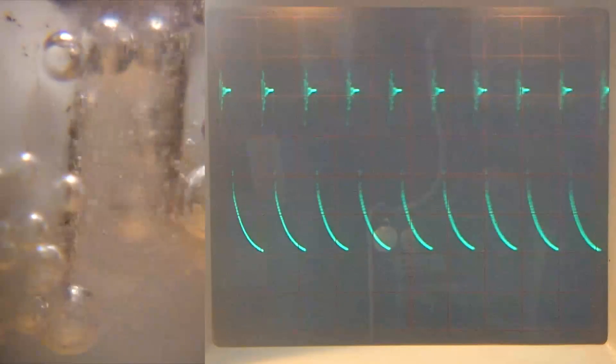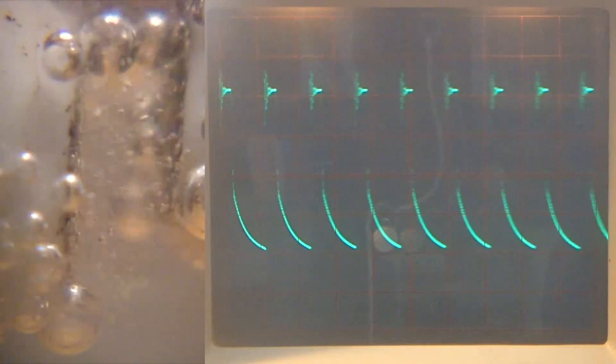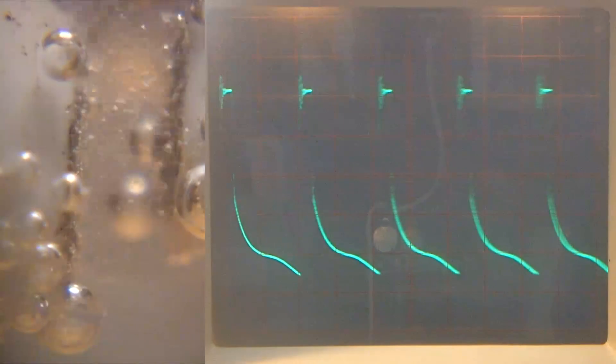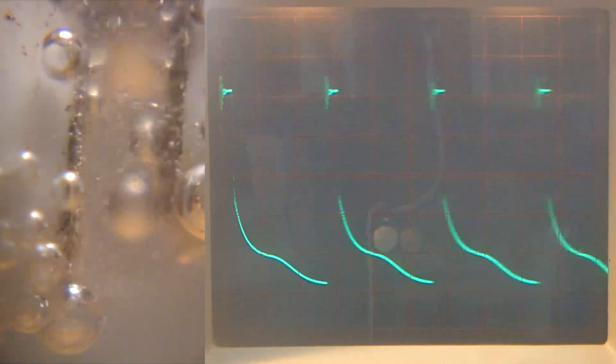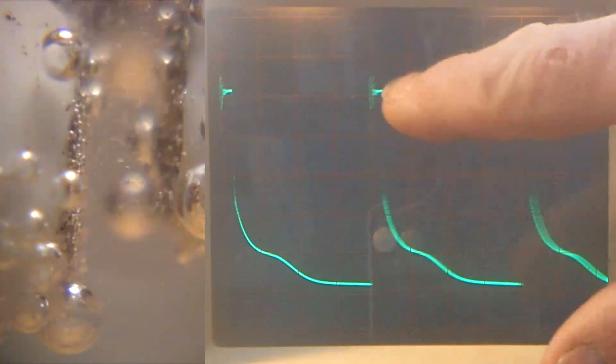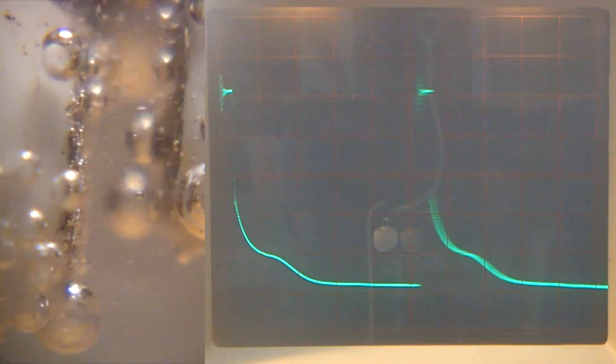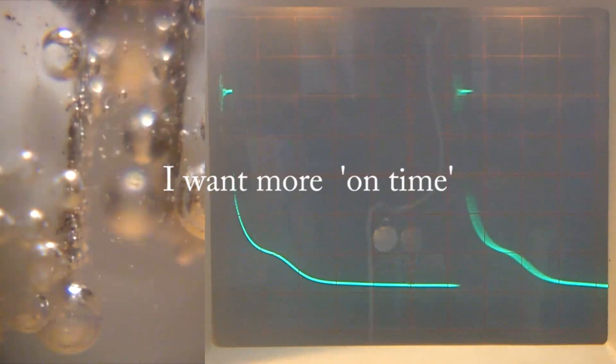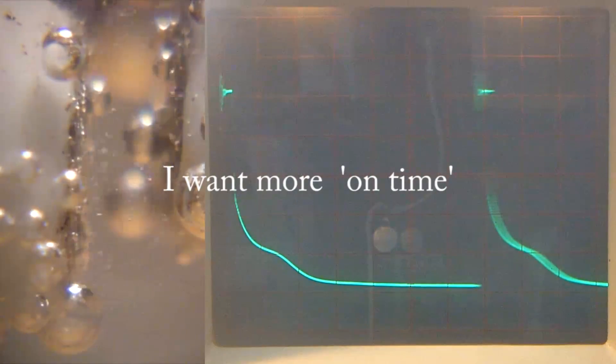One little pulse every 10 microseconds. 20 microseconds. 30. I'll probably change this drive circuit so that I've got something larger — a bigger gap.